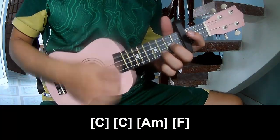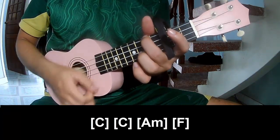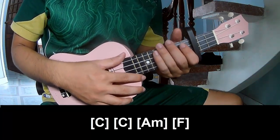And play along C, C, A, F, and F. This is the same pattern for the bridge. Thank you for watching and see you again!